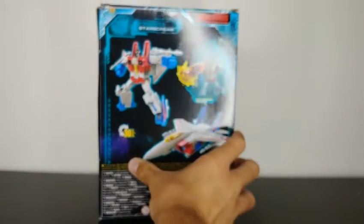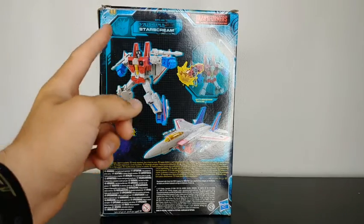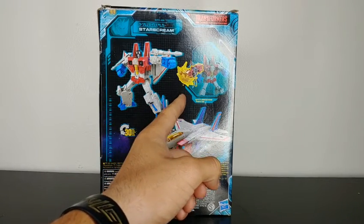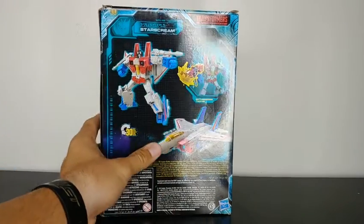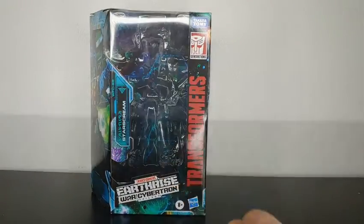Coming around to the back of the box, we've got a picture of Starscream in his robot mode and his vehicle mode, and it says that it takes him 30 steps to convert. It also shows some Battle Masters that are also sold separately, his name is Starscream, and we've got Transformers more than meets the eye there on the top. And that is everything for the box.